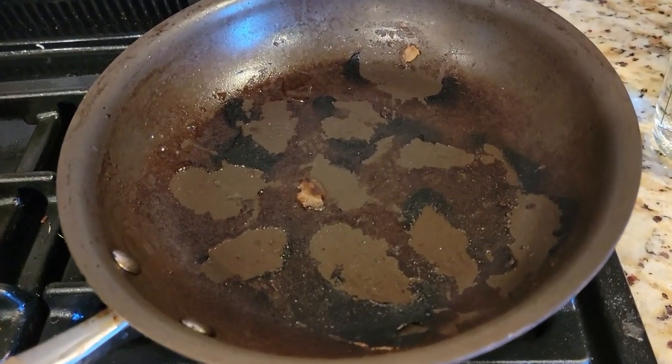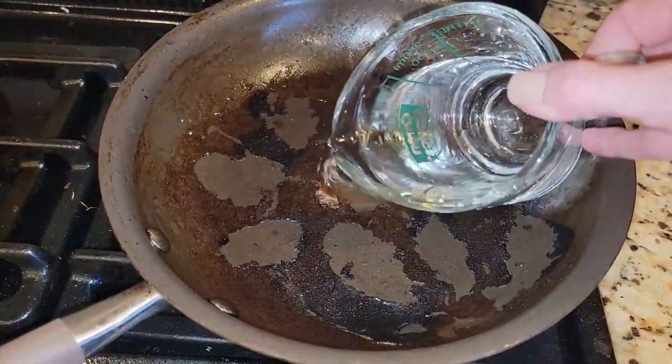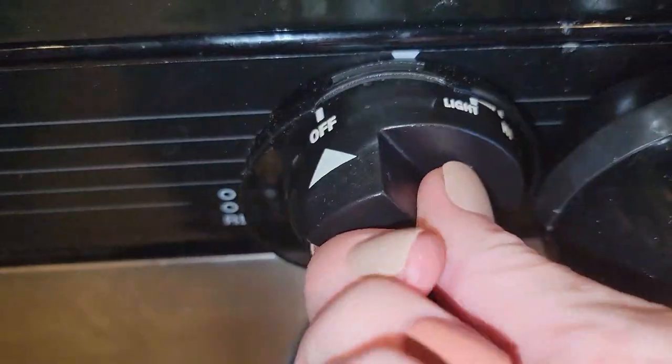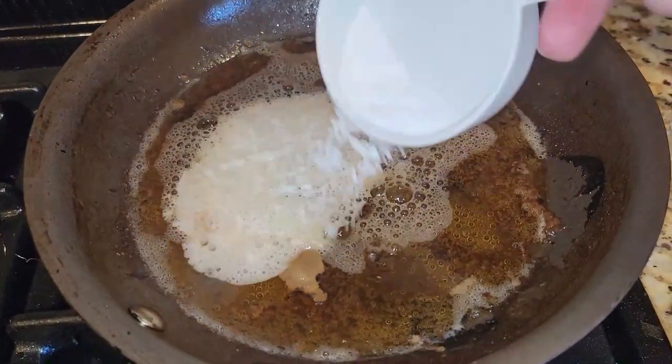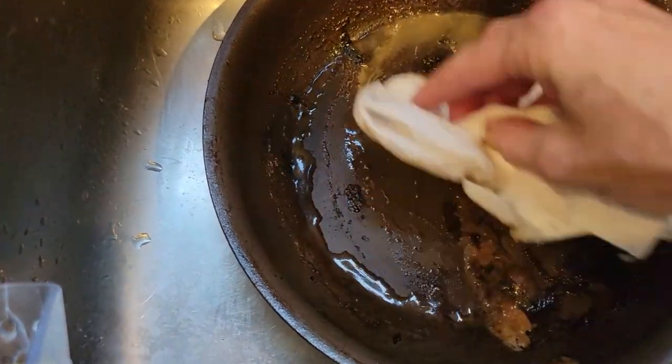Number eight: burnt pans. If you accidentally burn food on your pan, don't waste 30 minutes scrubbing it out. Instead, fill your burnt pan with water, add one cup vinegar and one cup water, and bring it to a boil. Take it off the heat and add two tablespoons of baking soda. This will literally make your pan wipe clean in one wipe and save you so much time and elbow grease.